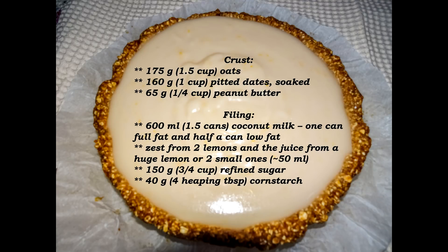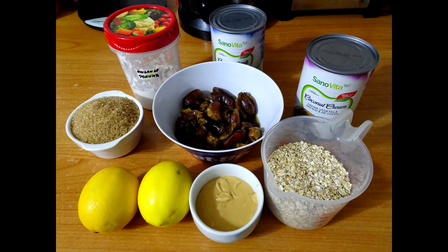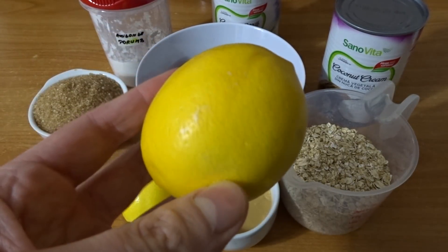It's a no-bake tart, and you're going to see what I'm talking about. As I promised, you have all the ingredients here so you can take a print screen and save it for later. I'll link the blog post in the description box when it's ready.